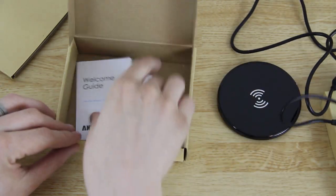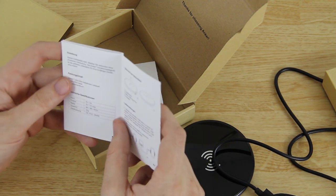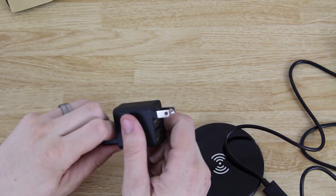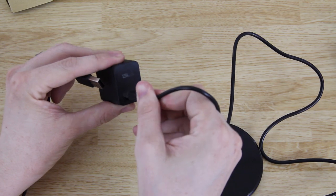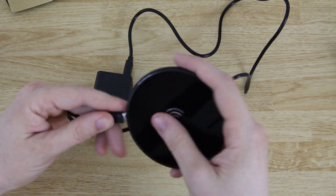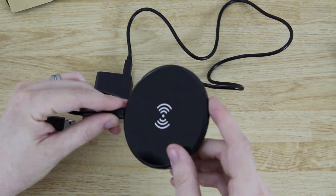Inside we find a charging cable, decently sized — about three feet — and instruction booklets. You can input five volts and two amps, so you can use a Samsung phone charger. One thing to note: it does not come with the charger, you'll have to use your own. Here's the official Asus charger — we'll plug this into the bottom of the charging pad.